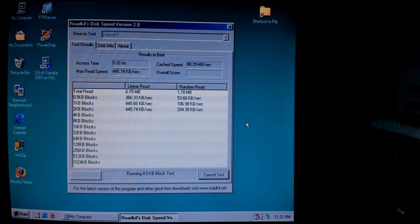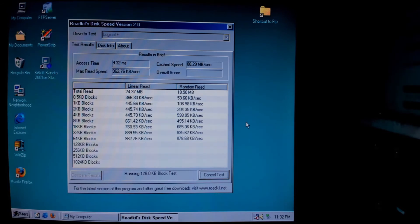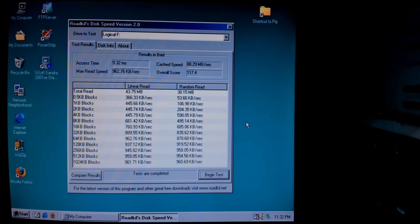Here are a few benchmarks to test the transfer speed of the USB controller. The original USB specification allows for a maximum theoretical transfer speed of 1.5 megabytes per second. The maximum speed reached in this benchmark was 960 kilobytes per second, which is acceptable.